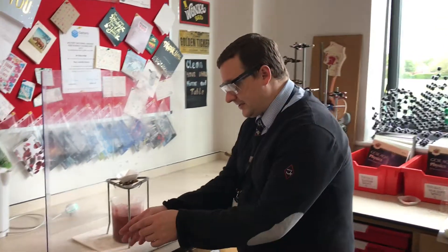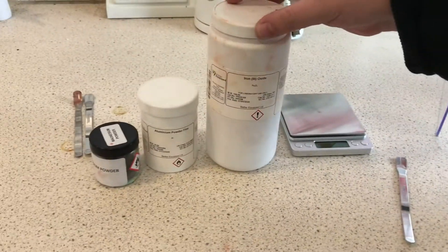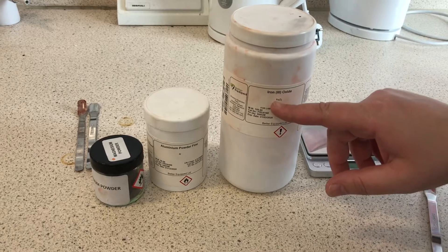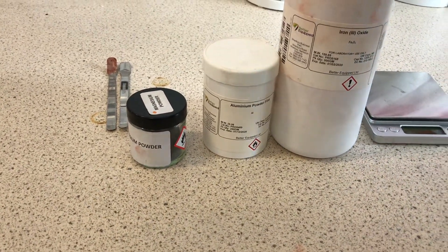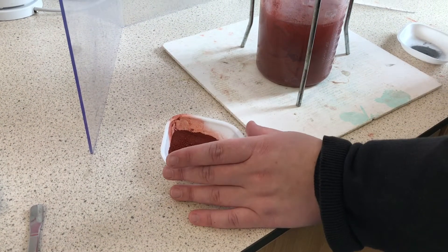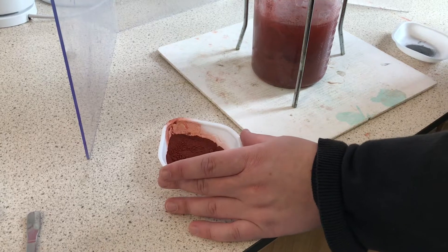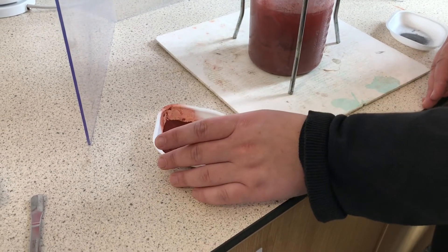Hello and welcome to In the Lab. Today we've got what will hopefully be a spectacular experiment called thermite. This is the thermite mixture. We have iron oxide — specifically iron three oxide — and aluminium powder. These two are mixed together very carefully just before the experiment, because if you store them mixed there is a risk that the mixture will actually explode on its own.